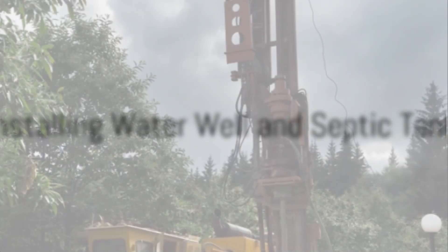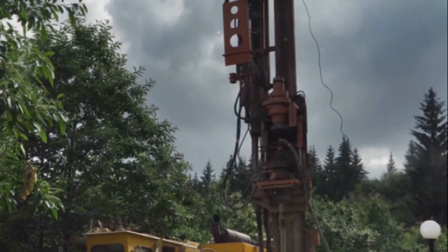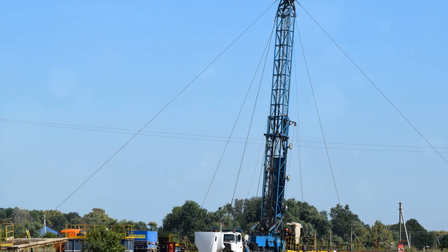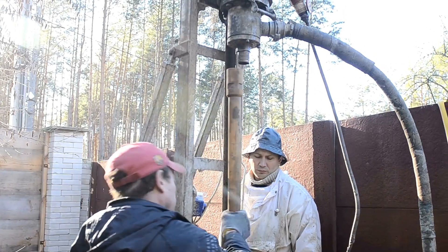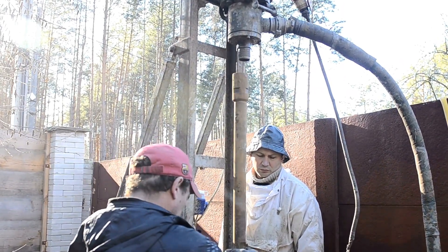Once the foundation is set, it's time to install the water well. A local well driller shares: there are many factors to consider when drilling a well, such as depth, water quality, and location. It's always wise to consult with a professional to ensure your well meets all necessary standards.